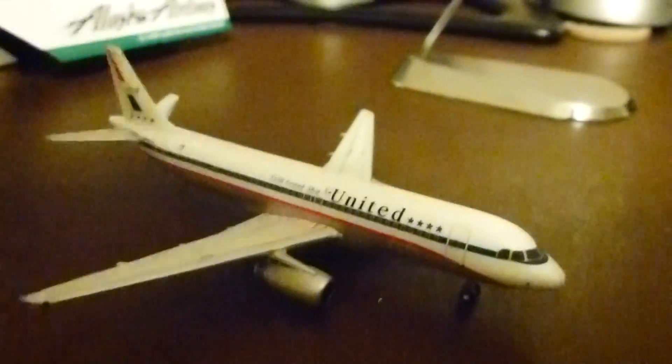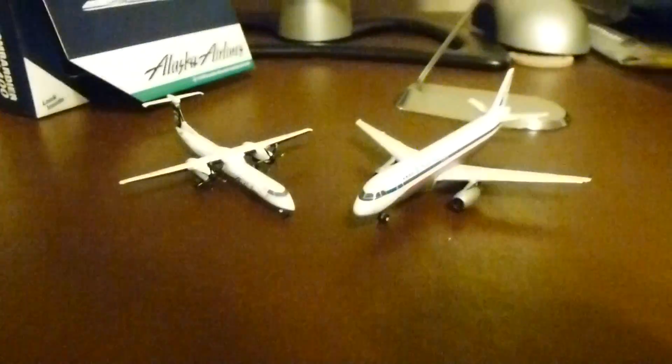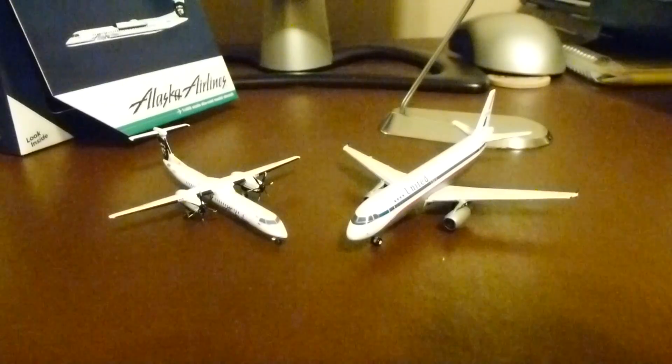That'll pretty much do it for this video. I might do another one today — I really like this camera so I'm feeling like I'm on a roll. Without any more talk, this is Delta A330. Don't forget to comment, rate, and subscribe. I'll see you next video. Bye.